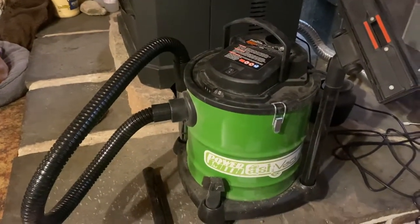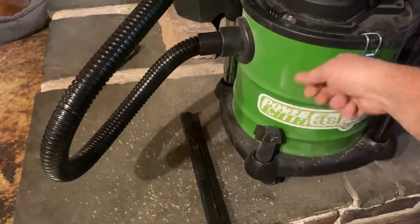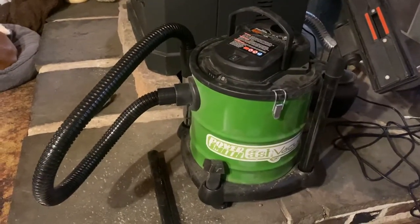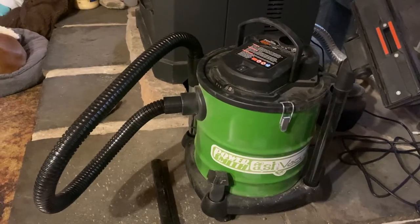It seems like it's built pretty good. You know when you touch something and you can feel it's cheap? Well, this thing feels pretty solid. I'm happy with it so far. We've been using it since November and it's been doing the job.